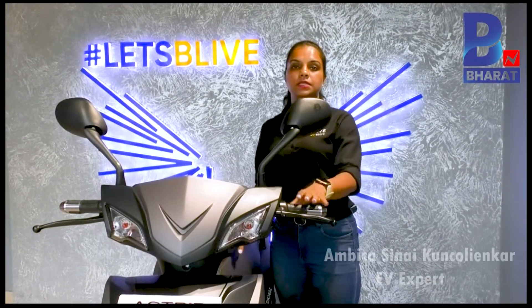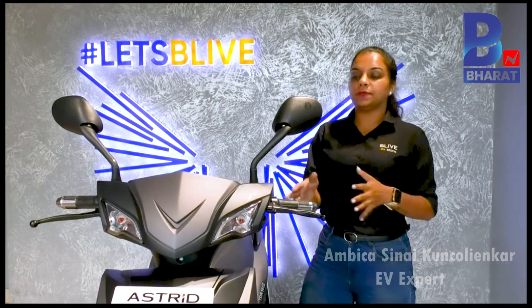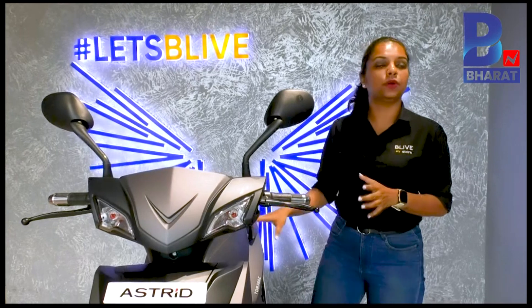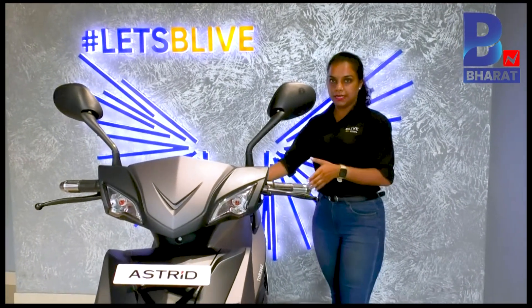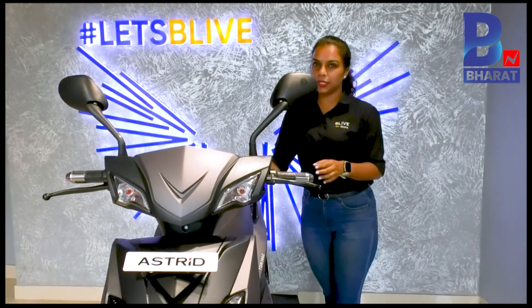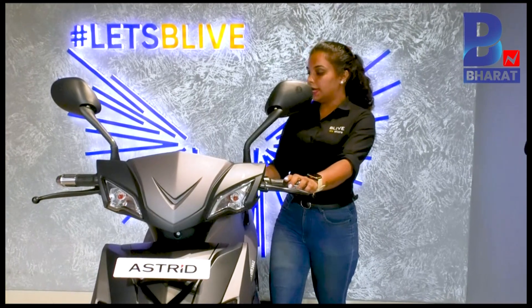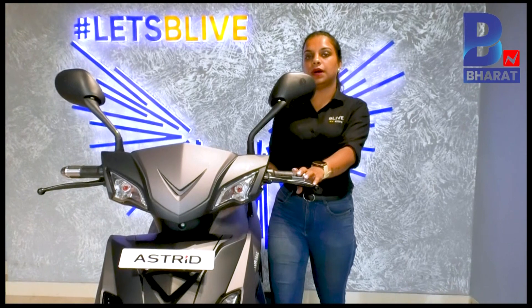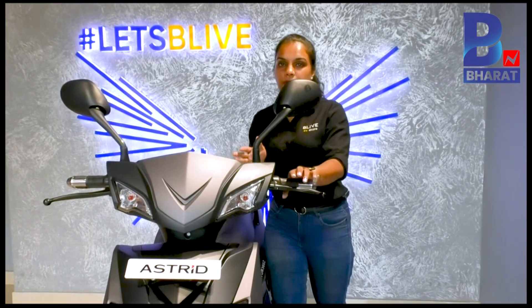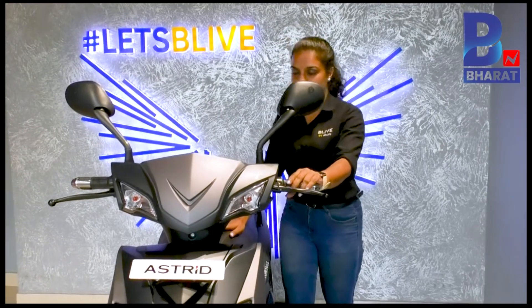There are two variants: the base variant and the top variant. There is absolutely no difference in the model — the only difference is in the battery. The base model has a 72V 30Ah battery, which gives about 100 to 110 kilometers per charge, though the company claims 150. The top variant has a 72V 40Ah battery, which gives about 125 to 145 kilometers per charge, while the company claims 200 kilometers.